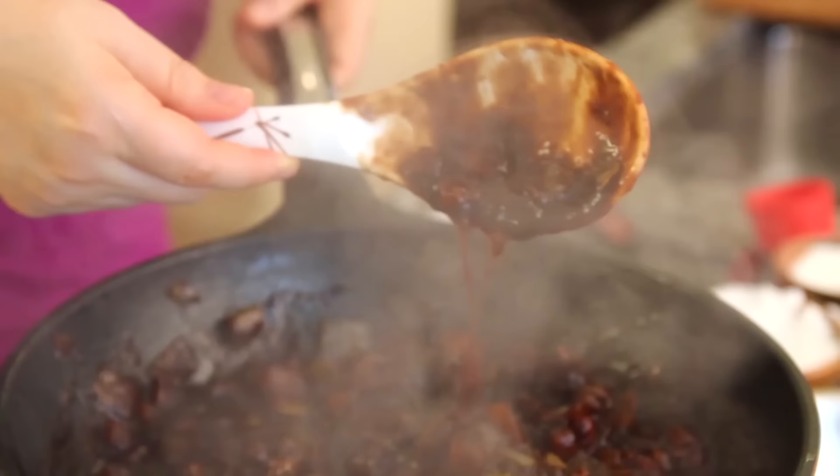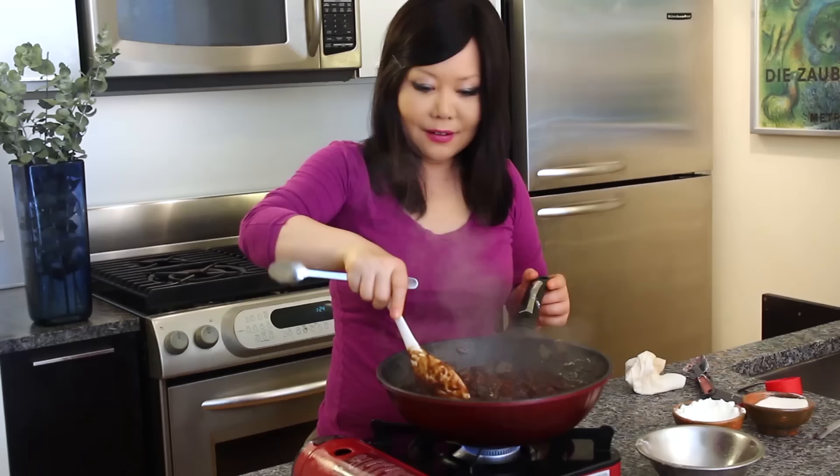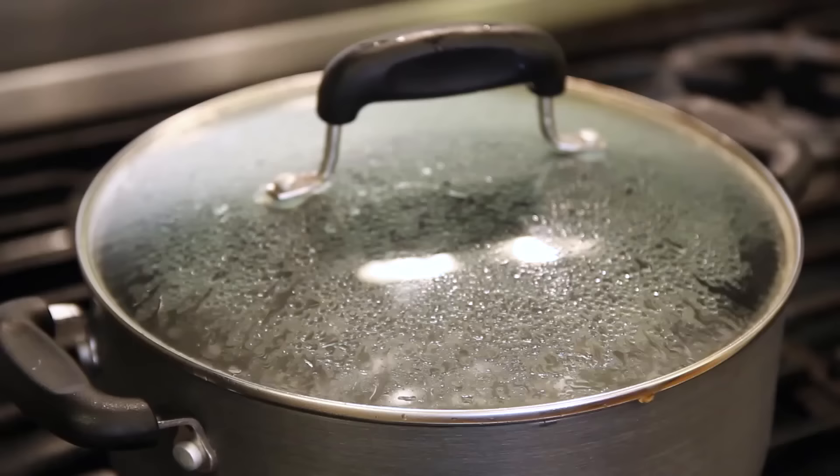The sauce is not salty, not bland — perfect thickness. Really awesome! Remove from the heat, and we're going to serve this with rice or noodles.